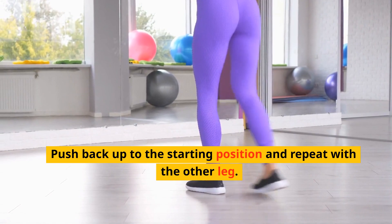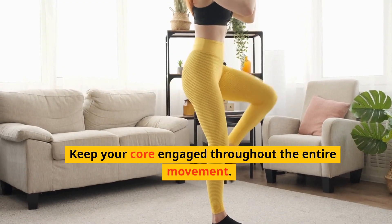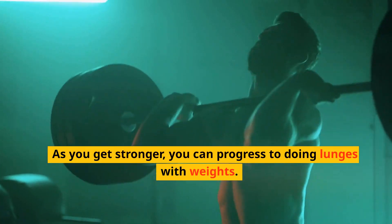Push back up to the starting position and repeat with the other leg. Keep your core engaged throughout the entire movement. As you get stronger, you can progress to doing lunges with weights.